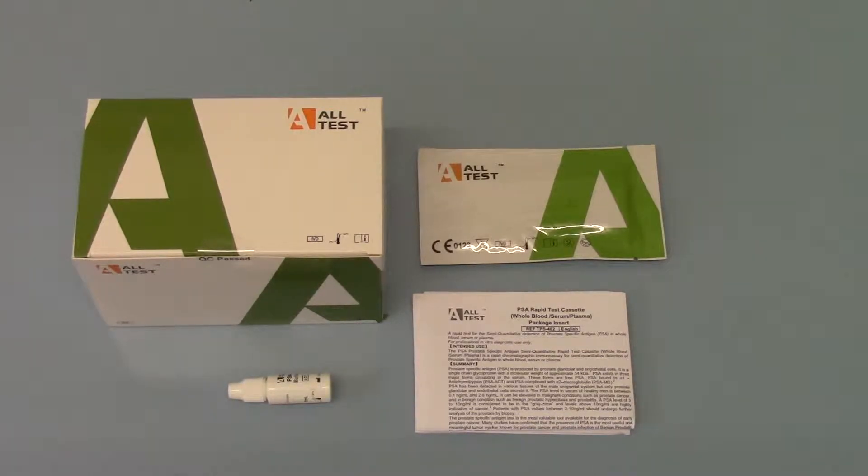Welcome to this product support demo video about the new ALTES PSA, whole blood serum plasma, point of care or near patient blood screening test for prostate specific antigen, PSA in blood.